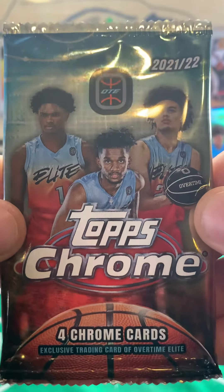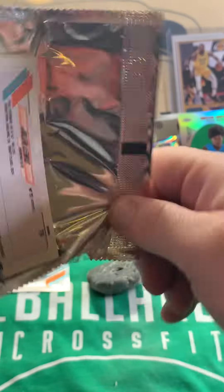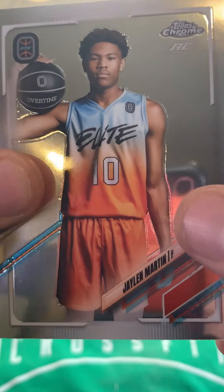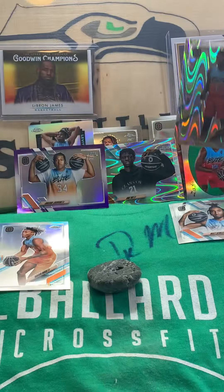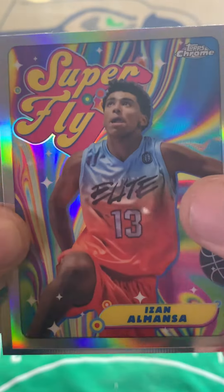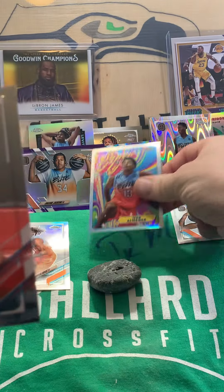On to pack five of 2022 Topps Chrome Overtime Elite. Let's get something cool out of here — maybe an auto, that'd be dope. We have Asar Thompson, Jalen Martin — that's pretty. We have Jayzian Gortman — throw that up here. And this is the '69 throwback, Superfly — Izan Almanza, throw that right here on the felt. And we end that pack with a Jalen Lewis rookie card.